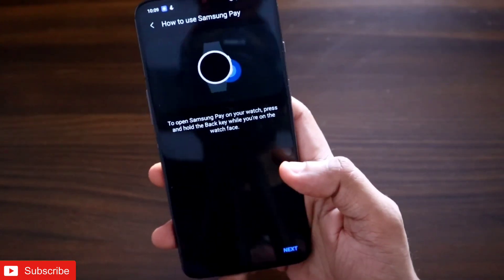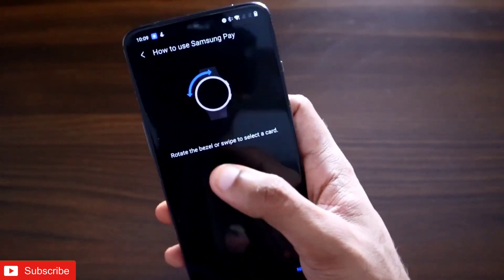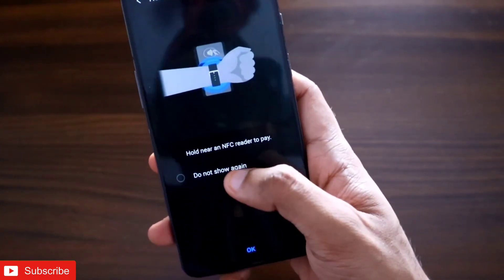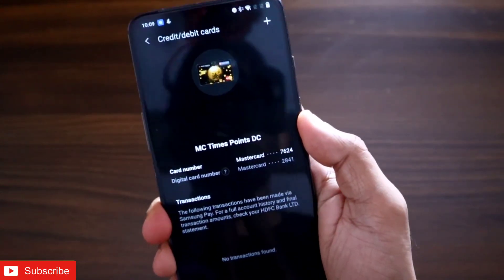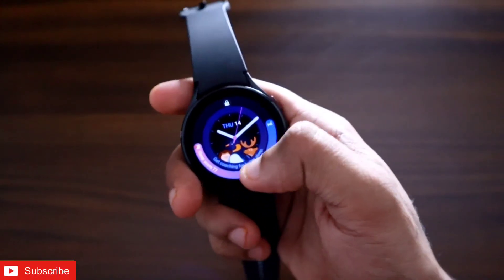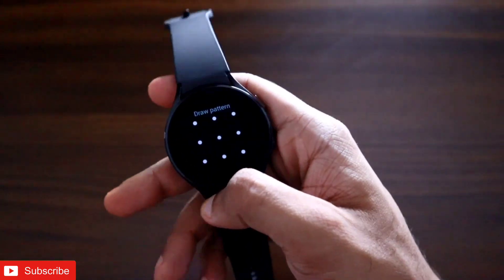After adding your card, click the next option. It will give you instructions on how to change the card, and once you accept, you are ready to use Samsung Pay on your watch. To use it, just press and hold the back button. You also need to set a PIN or pattern lock before enabling Samsung Pay on your watch.